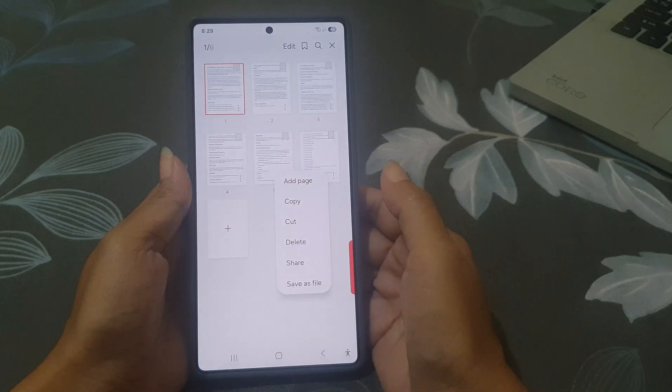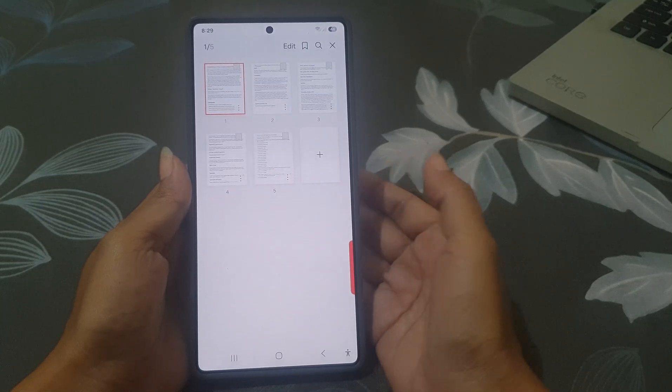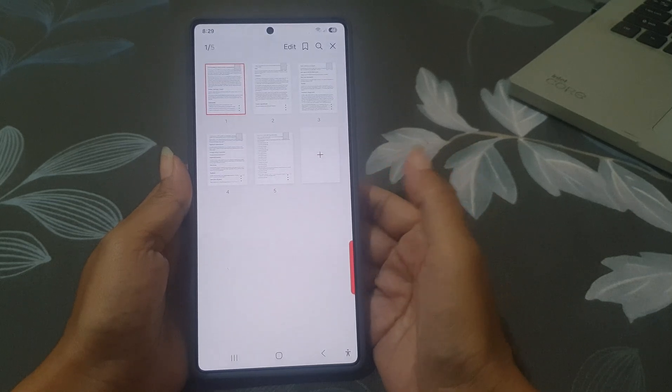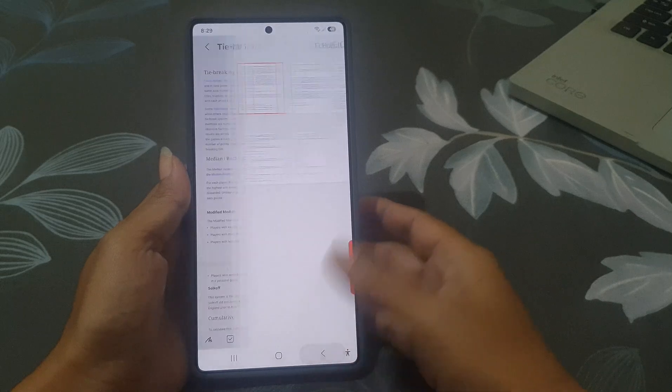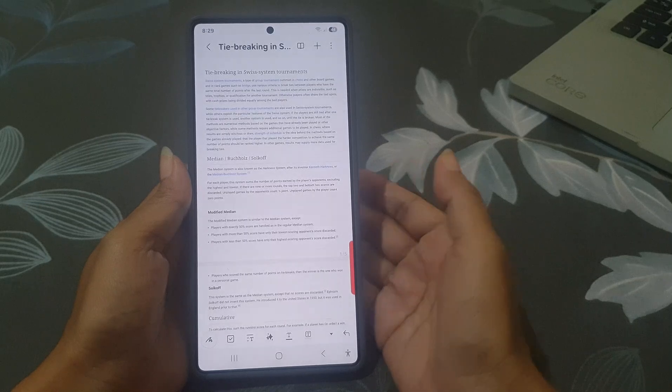And then tap Delete. The page will be removed from the PDF. To save your changes, just tap the back key. Samsung Notes will automatically save the updated PDF for you. And that's it!